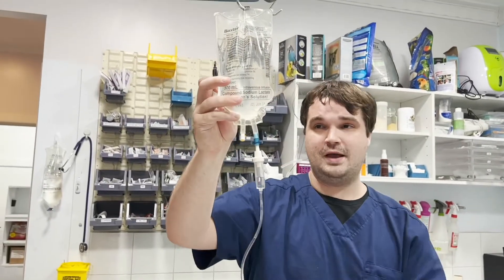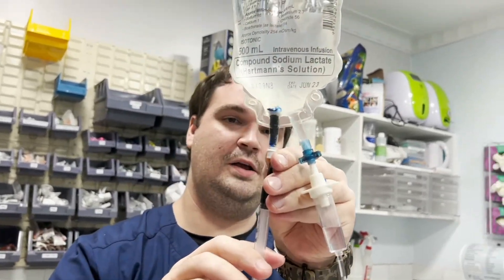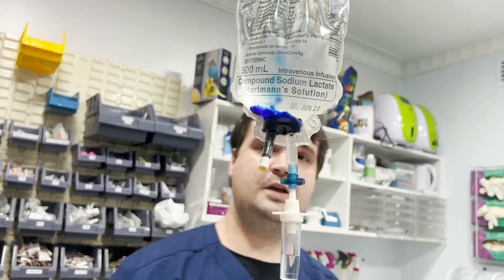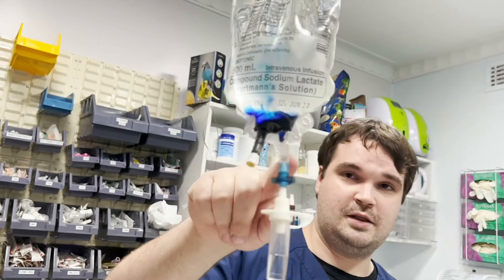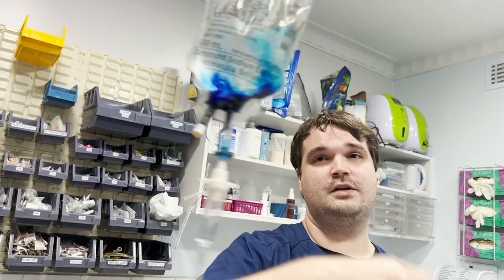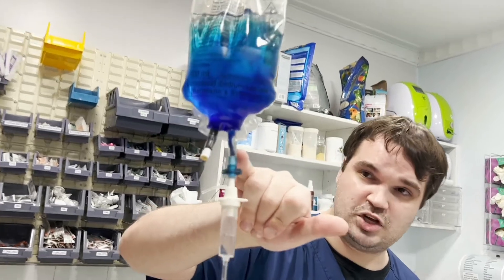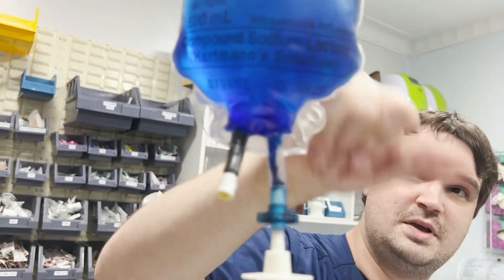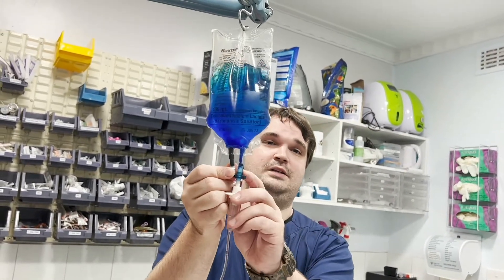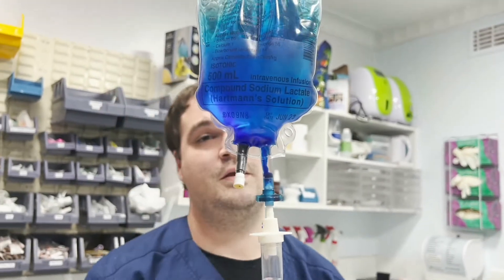I'll demonstrate with a plain bag of IV fluids and some dye. I'm going to inject the dye — and you can see it's all just lingering around the bottom. This is the part that will then go to the patient, and this is the rest of the fluids. Even after being moved around a bit, you can see a big chunk of it here, a little bit of fluid, and then a massive amount concentrated — look at that colour difference. That means it is not evenly distributed.